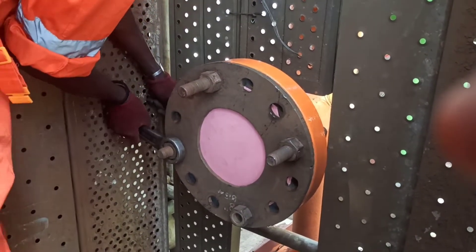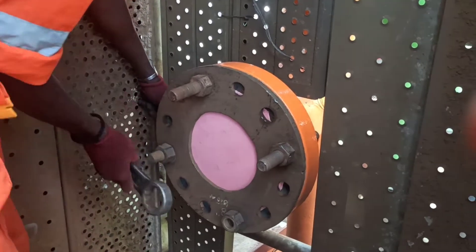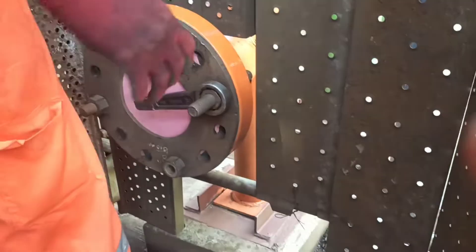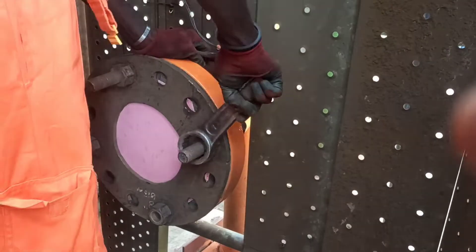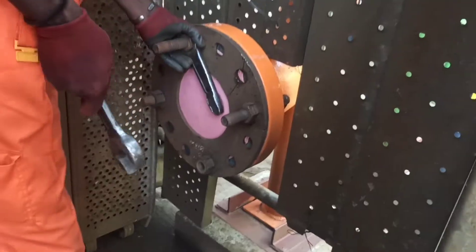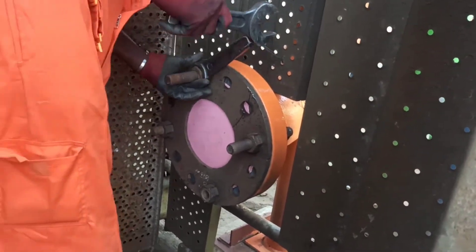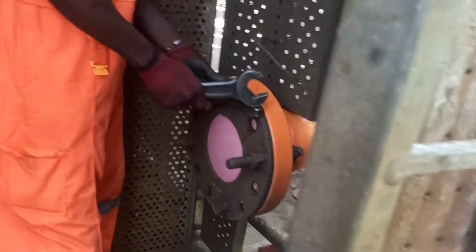We are doing cardboard blasting. This is a great pre-commissioning activity. Pre-commissioning is a great way. We are doing a full operation. This is a great way to clean the line — this is a pre-commissioning activity.